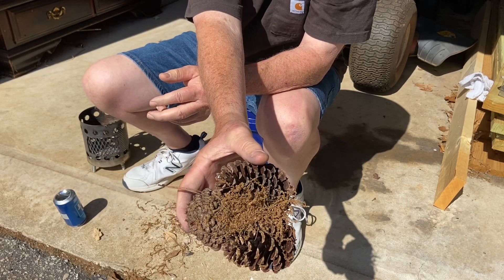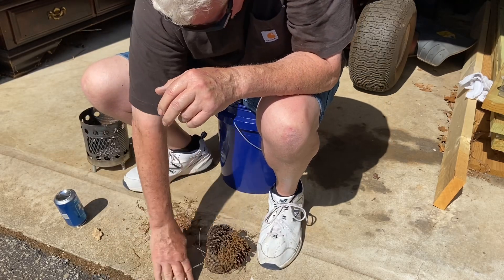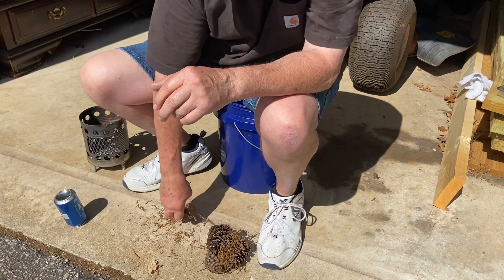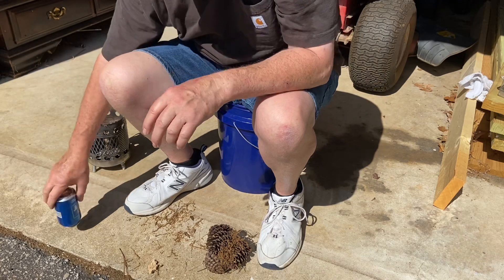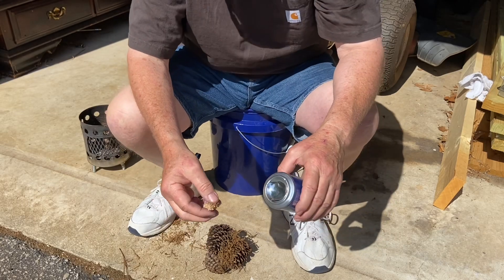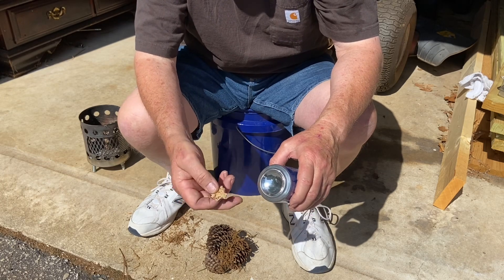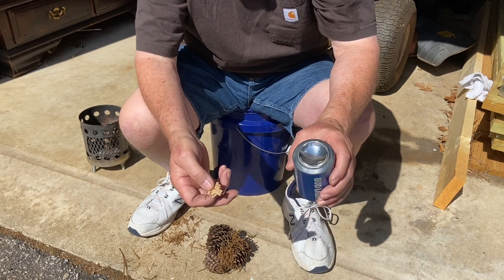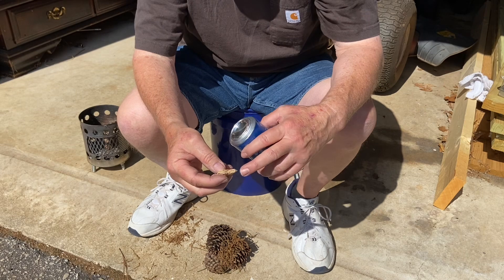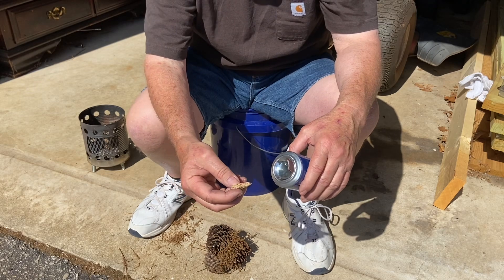That should work. Now remember, when you stick this in front of the solar collector, you're blocking out some of the sun that it's collecting — some of the photons. So if you can judge where it is sort of on its side towards the sun, between the sun and the can, that's really what you want to do.